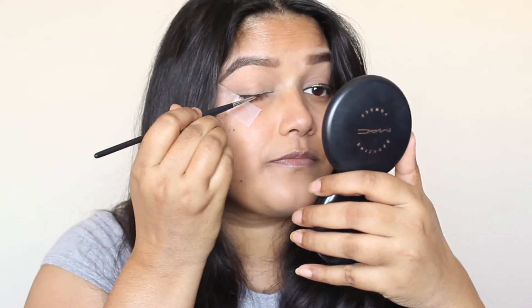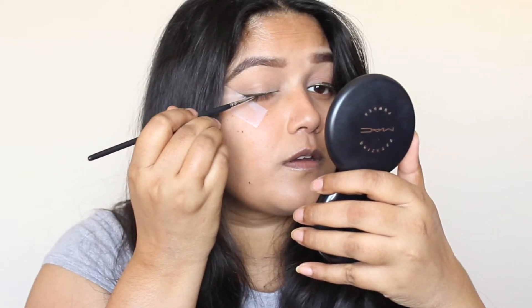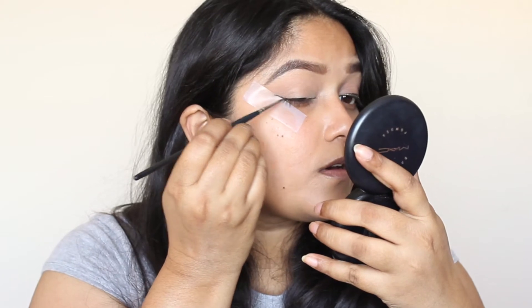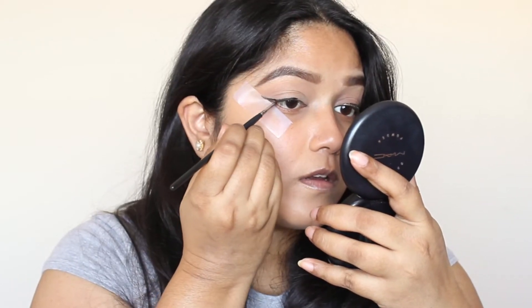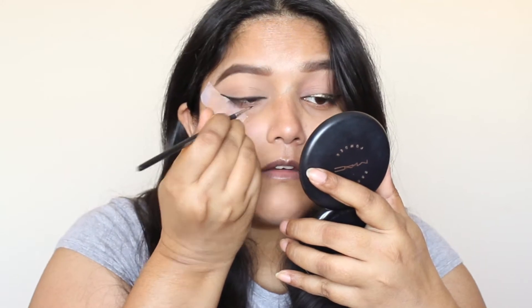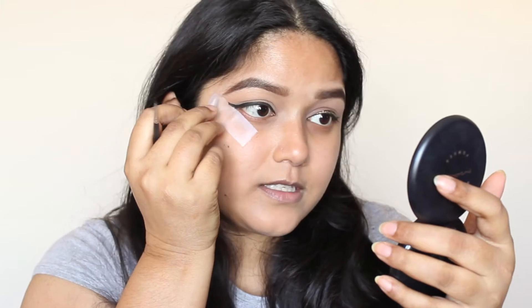Now I'm going to take my Maybelline gel liner and do a wing eyeliner — a pretty thick wing like I usually do. As you can see, it's a really sharp wing. I've got a bit of hooded width where part of my eye falls on the lid, so I do a medium thickness wing — not too thick and not too thin. But if you don't have that problem, do your liner really thick and bold for a more dramatic effect.